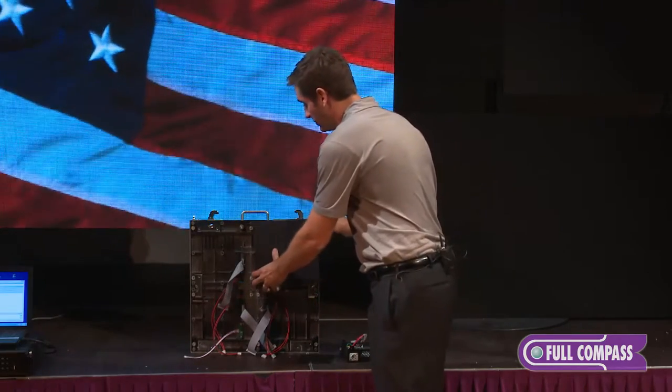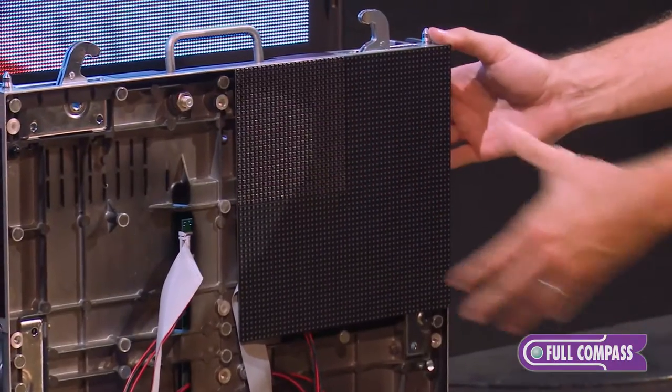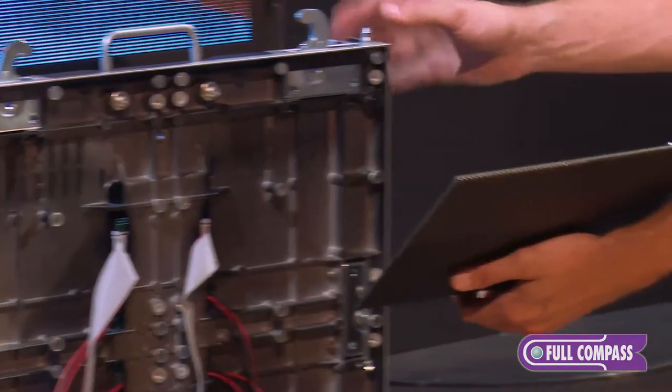To remove a module, since our modules are magnetic, what's nice is if I need to remove the module, I simply hit the eject button, and now I can remove the module.